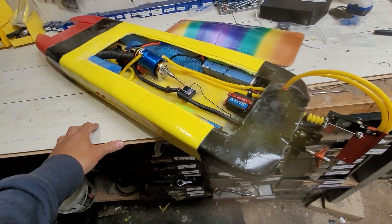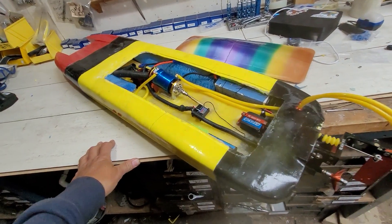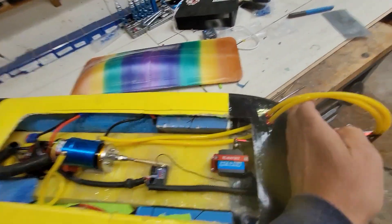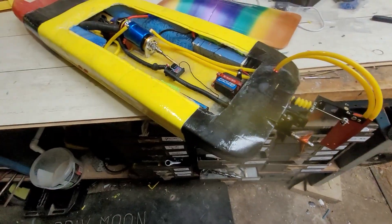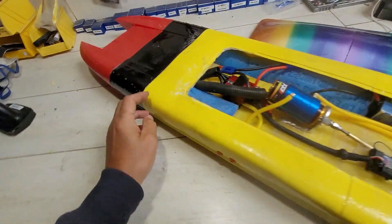We put plenty of fiberglass in there — up here, up here, up back here — and strengthened the transom with about that thick of fiberglass resin and matt. I think it's going to be strong enough. We did all the joins extra well.